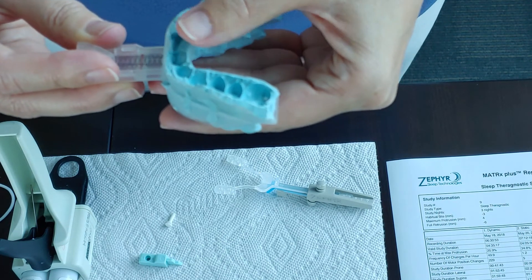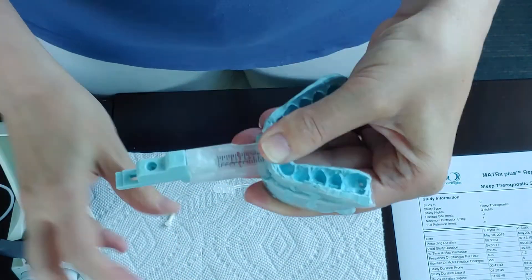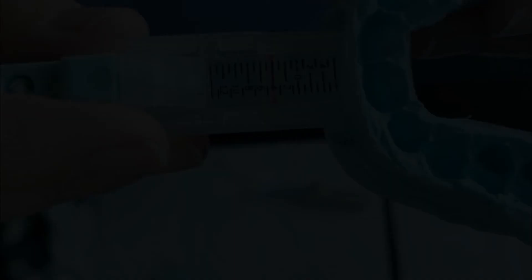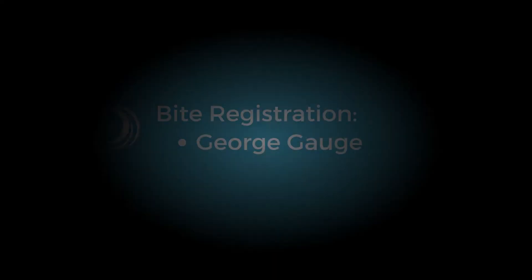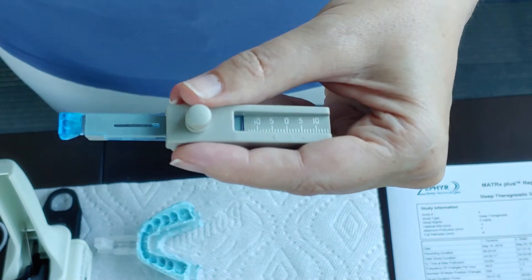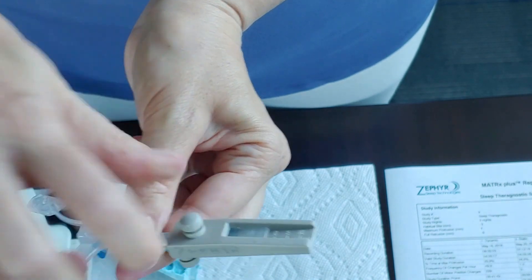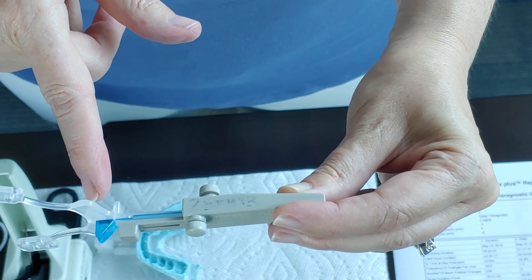If we're going to use our CBCT to take our target position, we're going to set our trays using the TD clip. And now we have our target protrusion set and we are ready to do our CBCT scan. We have our target position and now we're going to set our George gauge. So we're going to insert the bite fork and then we're going to set it to our target position. Tighten it up. And now we can see that our lower teeth are slightly ahead of our upper teeth, which is our protruding measurement from our report.